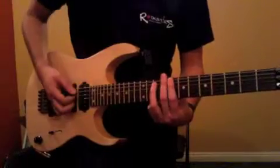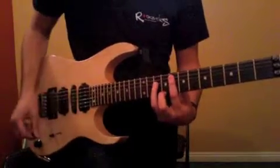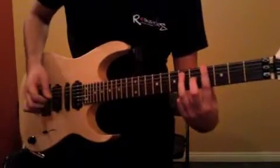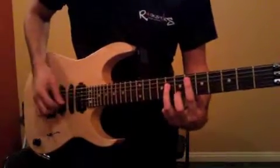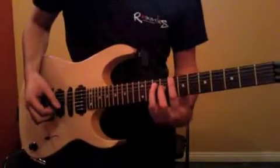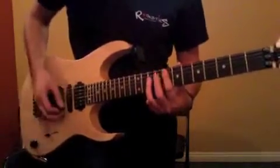And then the 3rd time through, it's 8, 4, 4, 6, and then we add this 8 here. So all together we have...